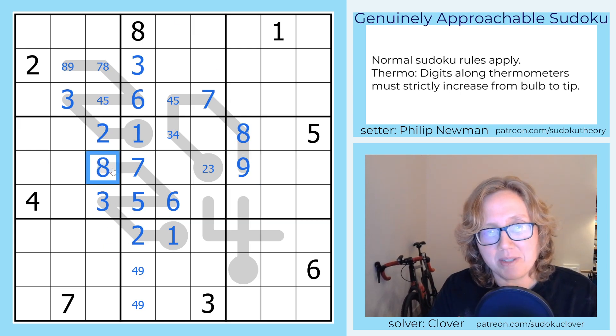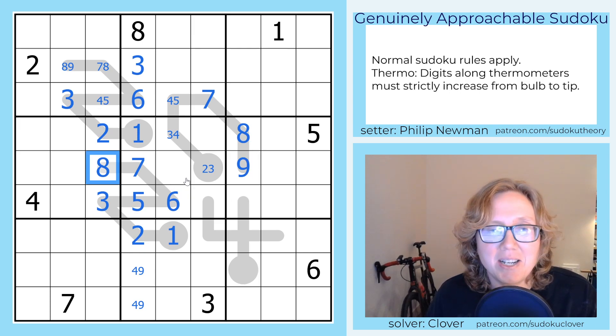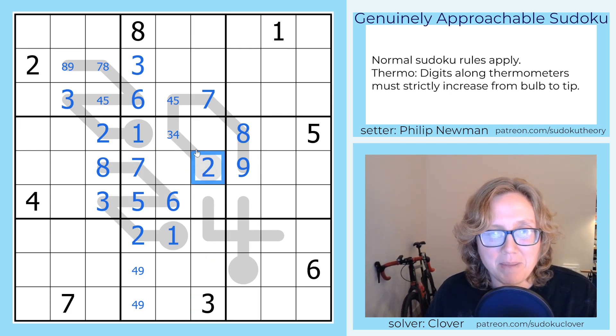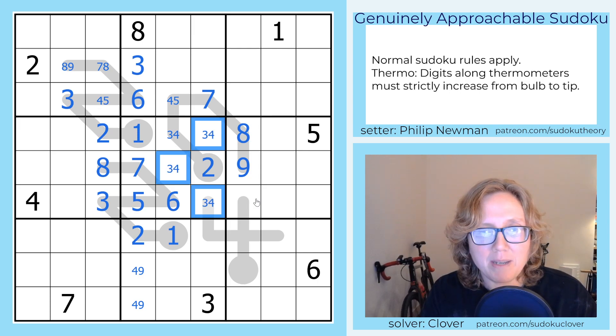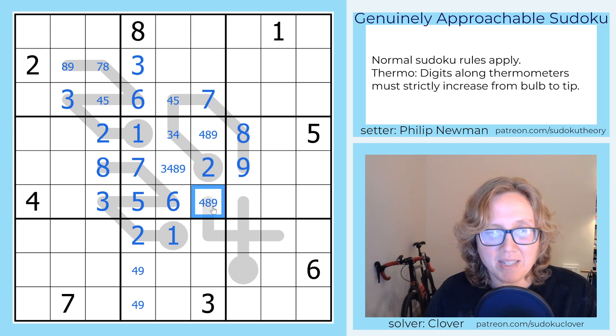That 9 is going to make this cell contain an 8. So that's a lot out of just that thermo. I'm wondering what else I can do with this region, because it's becoming quite restricted. This 3 looks up and makes this a 2, but that doesn't really propagate along the thermometer. The digits I still need to place here are going to be 3, 4, 8, and 9, and I can't place 3 in these cells. I also can't place 4 here because there is a 4 in the row.